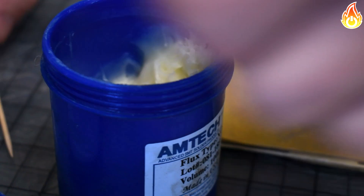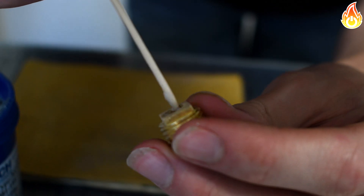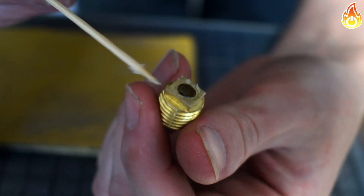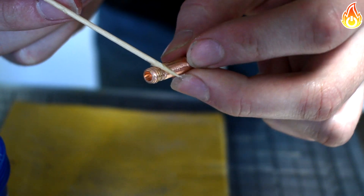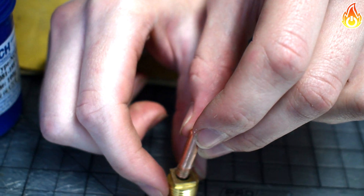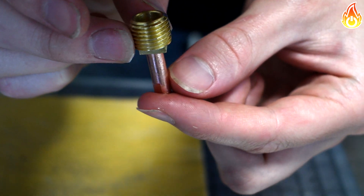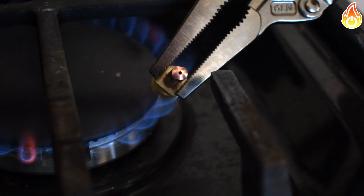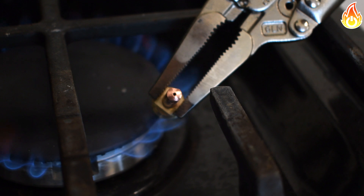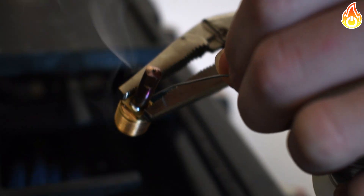After that, we soldered the tip on. I applied some flux onto the MIG tip and onto the brass plug, and used my stove to heat it up. Once it was hot, I added a little bit of solder and it went right in. Soldering it together was quite easy.